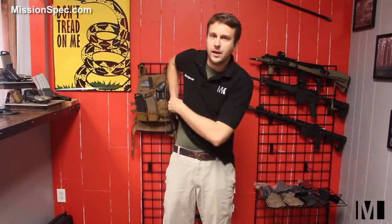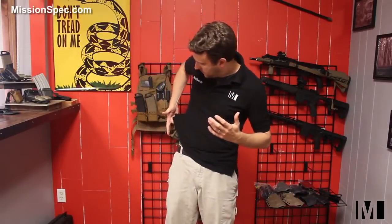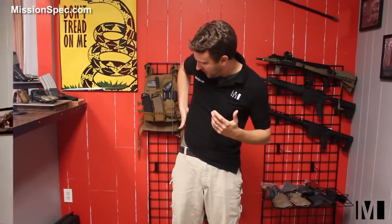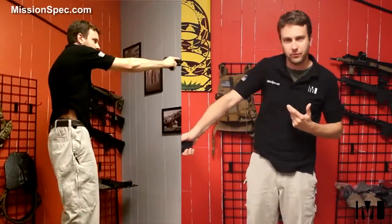Whether you come up with two hands or one hand, canted or not, that's completely up to how you train. What I'm proposing is that if you try the one-handed draw 90 to 100% of your training — come down with your hand, pull up the fabric, grab the weapon. Sometimes a little bit of shirt may get caught in your grip, but it'll pull free just like that. With a lot of practice — and all of this takes a lot of practice — you can become very, very quick at drawing with one hand.